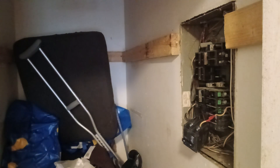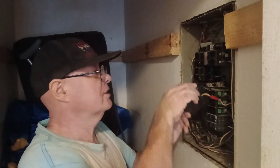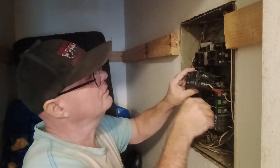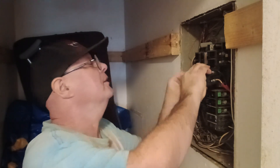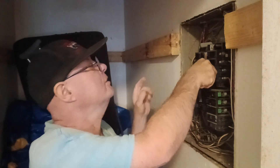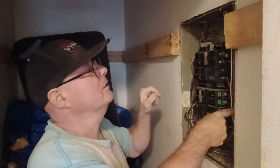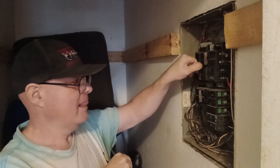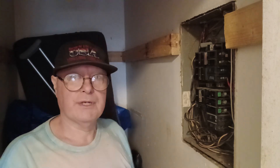Make sure the breaker is in the off position, and now we can stick it into the box. We'll put it in, get the little bottom hooks hooked in, push it in, and make sure it's on. Now we can go ahead and put the cover back on.